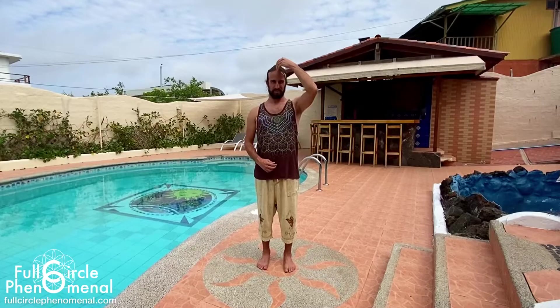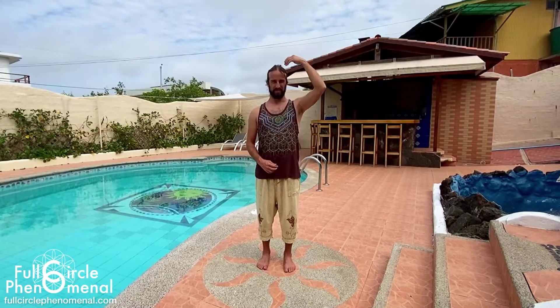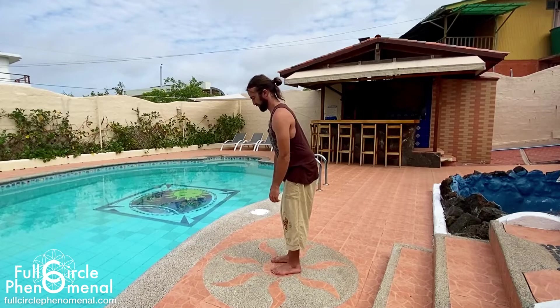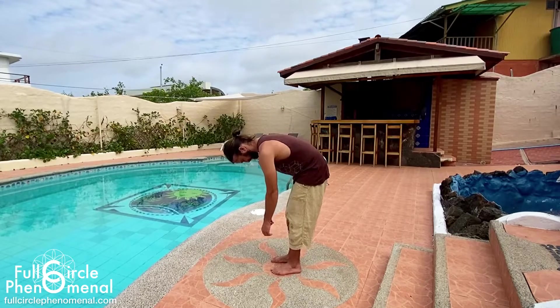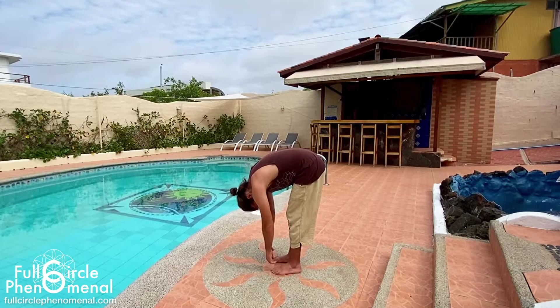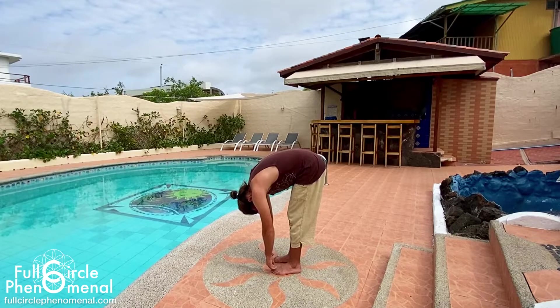We'll start by warming up our spine, pulling the navel in and up, chest up and crown up, fully lengthening, getting in touch with how we're feeling in this moment. Once we've begun establishing ourselves, let's really ground down by letting the torso, arms, neck, and head hang in a ragdoll. Slowly breathing in through the nose, expanding our lungs to their full capacity, and out the mouth, consciously releasing all the air.